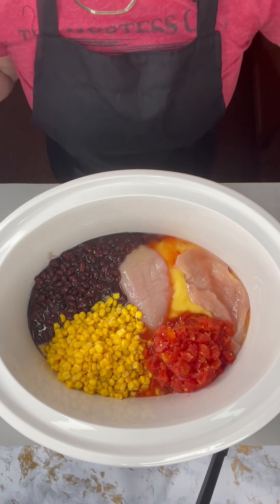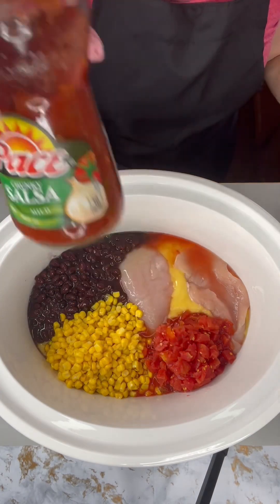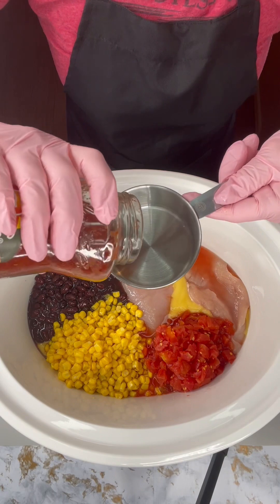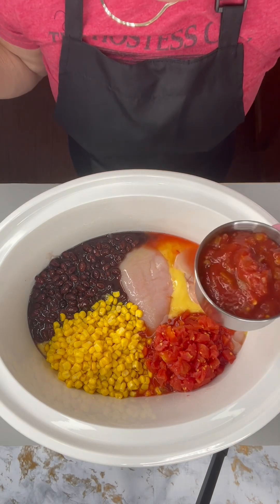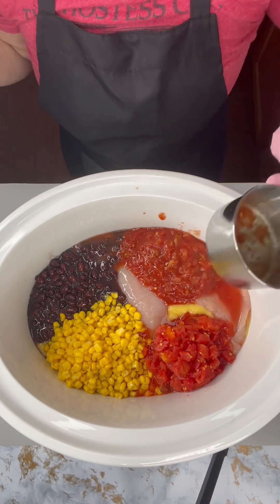Oh, that is looking so pretty. Now I'm going to add some salsa. Since we already added the diced tomatoes, I'm going to add about one cup of the salsa. This is a mild flavor — you can always add a spicier flavor if you like your salsa spicy.